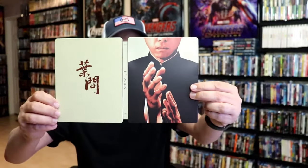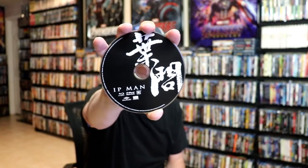We open it up. We have the front and back together. On the inside, it does come with just the one disc — our Blu-ray disc here with some disc art. And we do have some inside artwork.